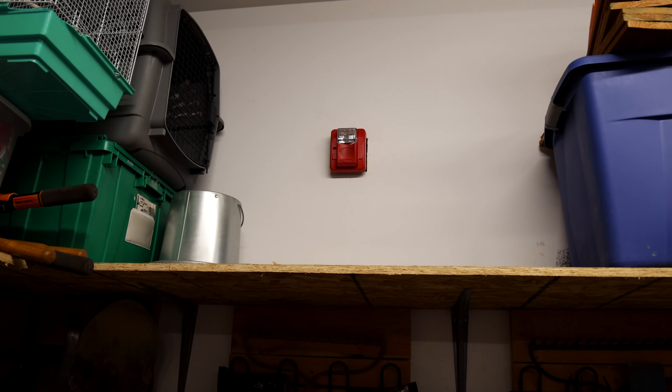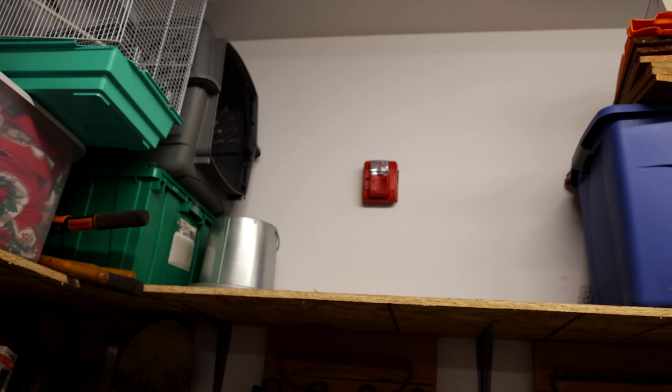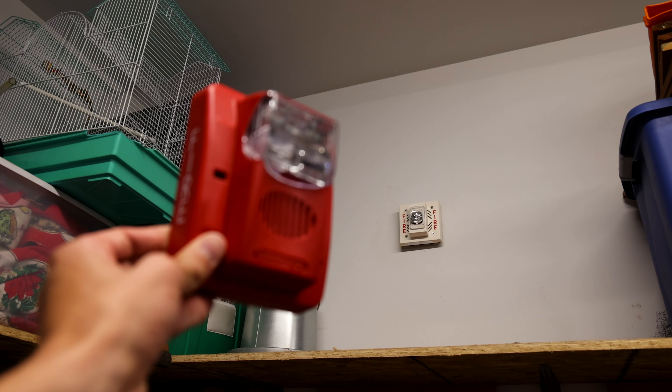Time to replace this Gentex Commander 3 from the last system test with this new Faraday fire alarm. There we are — welcome to SCR system test 32.